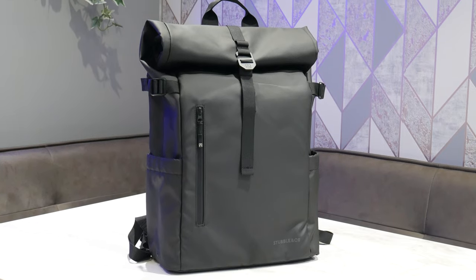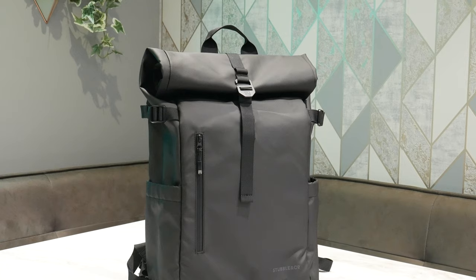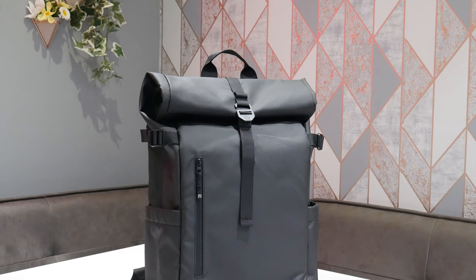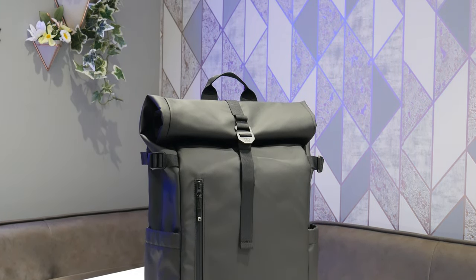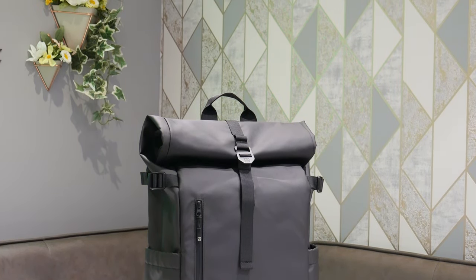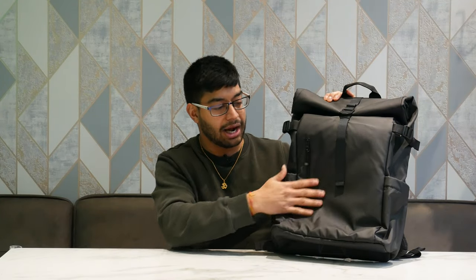So here is the bag — this is the roll top. They do this in two sizes: a 14 litre and a 20 litre. The one I've gone for is the 20 litre. I plan on using this primarily when I'm on my motorbike, which is what attracted me to the Stublin Co. one. I wanted a roll top which is waterproof — well, not exactly waterproof, they say water resistant — because it's made out of this rubbery material.